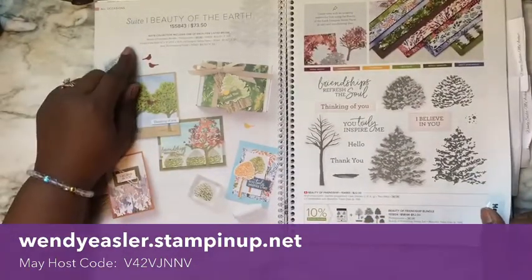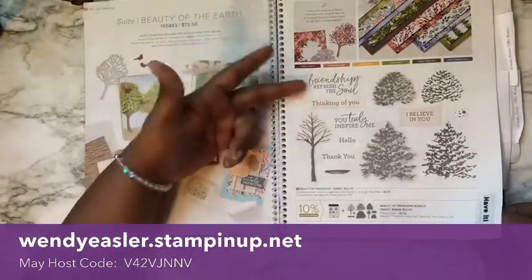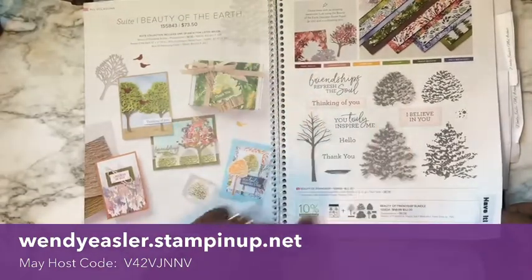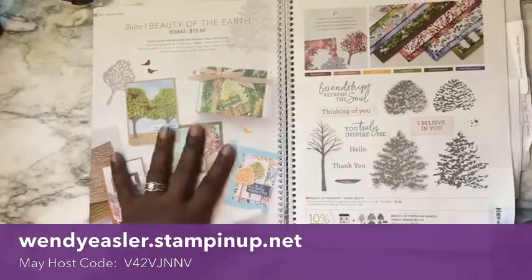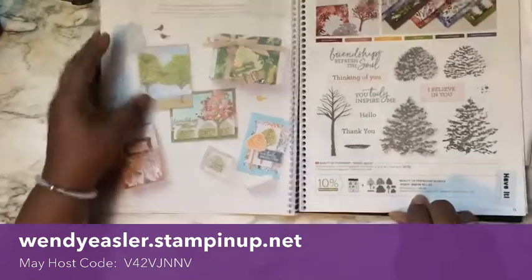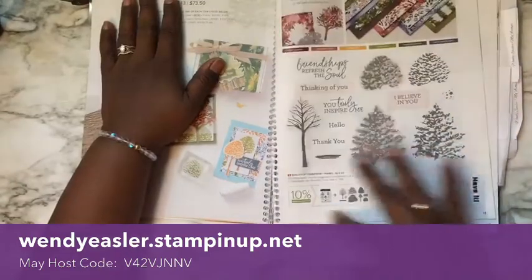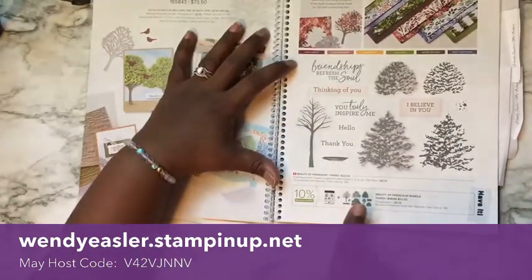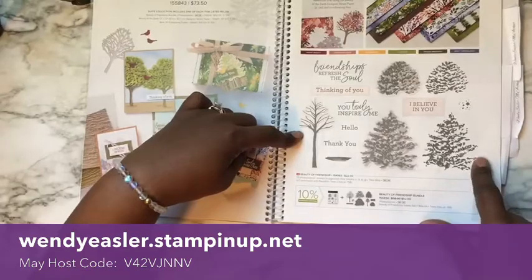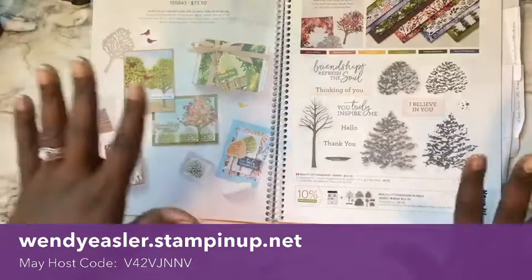This one is called the Beauty of the Earth Set — a wonderful stamp set with trees. Sentiments include 'You truly inspire me,' 'Friendship refreshes the soul,' 'Thinking of you,' and 'Believe in you.' This is available as a collection bundle, which gives you the stamp set and the dies together, or you can order just the stamp set or just the dies individually. It is entirely up to you and your budget.